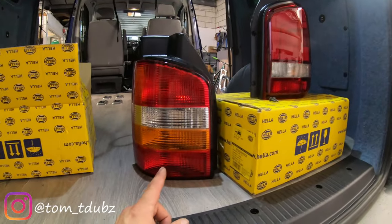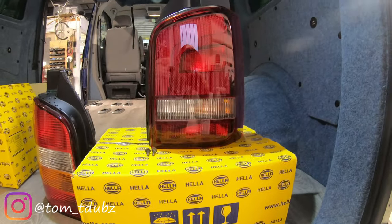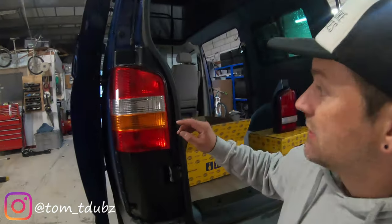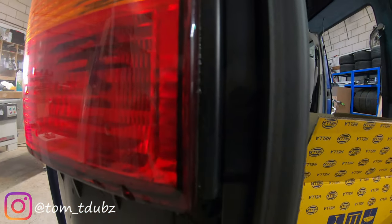As you can see, these are the old style and this is the Multivan Caravel style. The first thing we're going to have to do is remove the old lights - that is just two Phillips head screws, one in there and one in there.